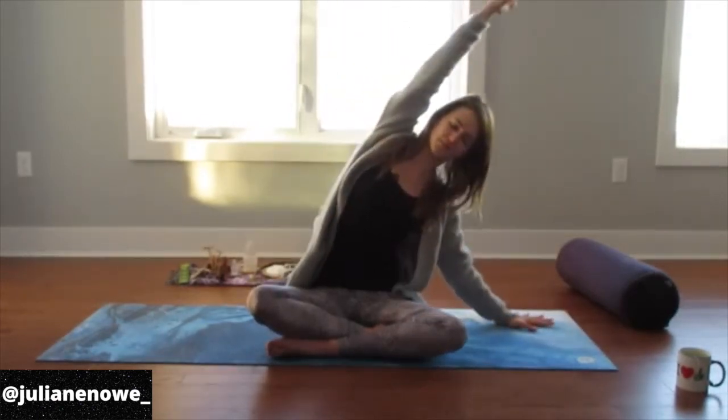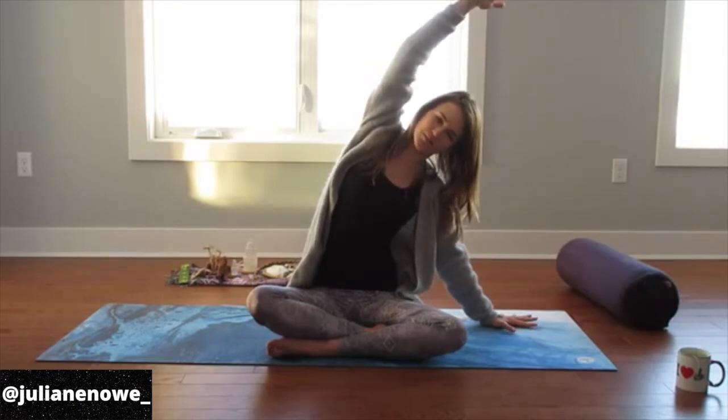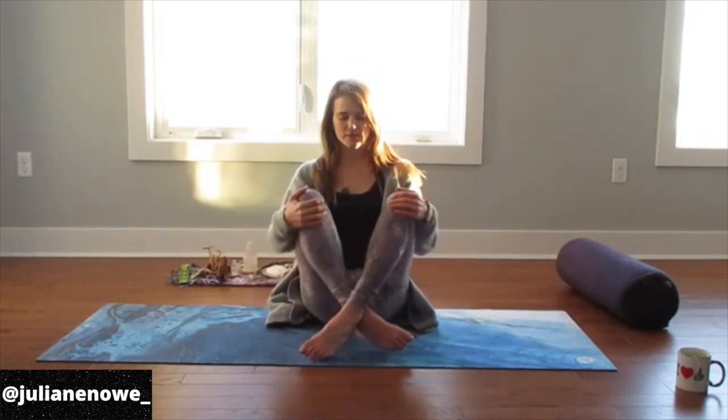Inhale, reach. Exhale, other side — hand plants. You can use that elbow or you can walk your hand out further. Really breathe into the open side of the body, breathe into the ribs. Stay there. Maybe your gaze opens up. Staying committed to the heart space, eyes come back to center, slowly come back to center. Release the arms down. Take an inhale through your nose, exhale out through the nose. Right into our first yin pose.